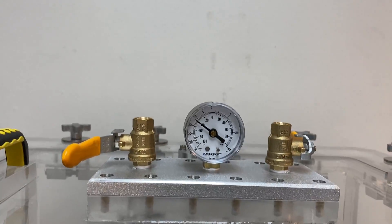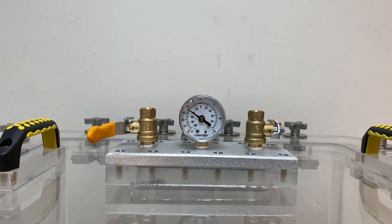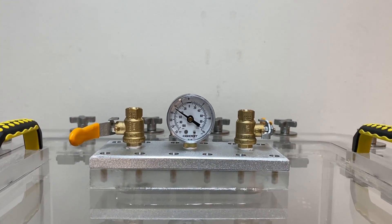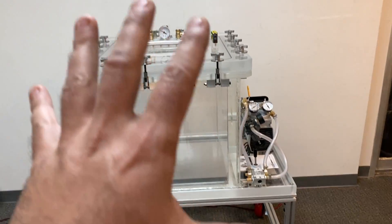We've reached about 40 kilopascal, so we're going to close this valve. Now it is going to hold at about 40 and you can perform your test or do whatever you need to do — you've reached your target vacuum.